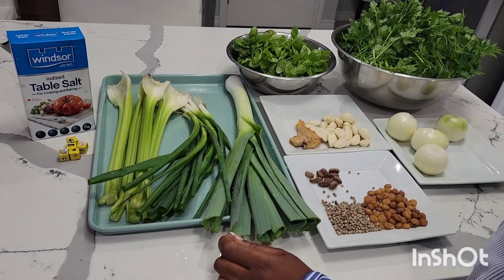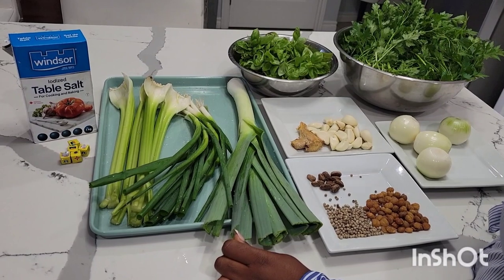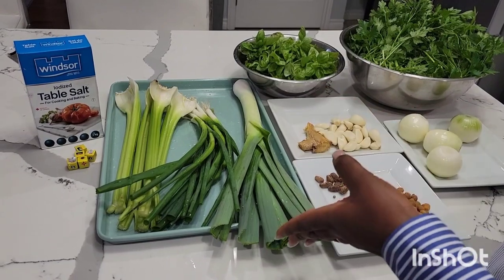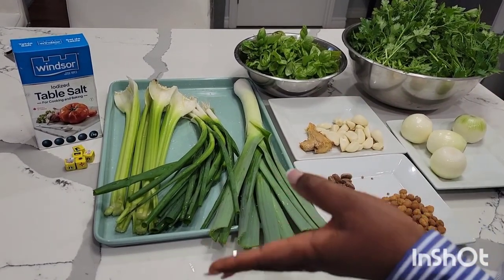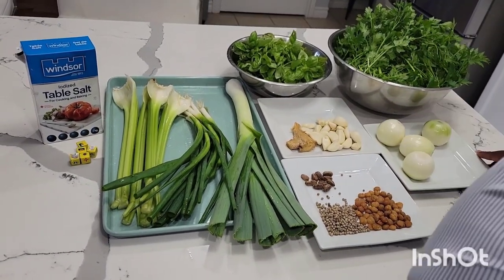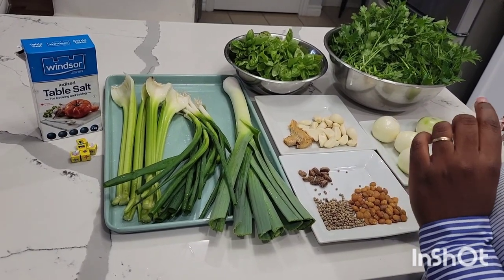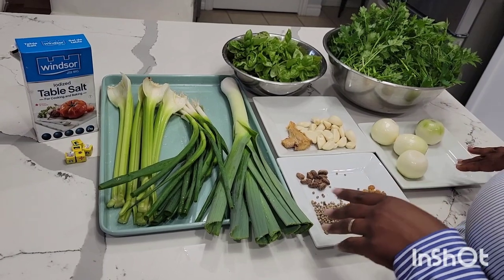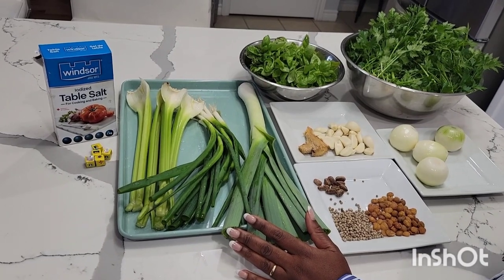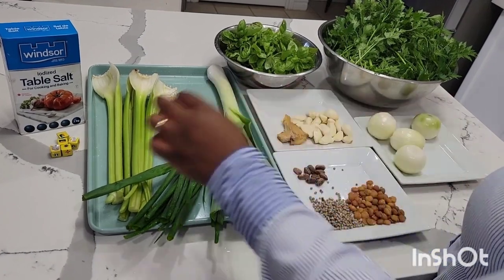Hello everyone, welcome back to Emmy's Kitchen! In today's video we'll be doing some green seasoning. This is another must-have recipe — you can use green seasoning with your fish, your chicken, any meat of your choice, but I usually use it for my fish and my chicken. I want to use this opportunity to thank all my returning subscribers, and if you're here for the first time please click the subscription button and don't forget to turn on the notification bell so you get alerted when I post new videos. Stay tuned and enjoy this video! We're going to go over our ingredients — these are celery,